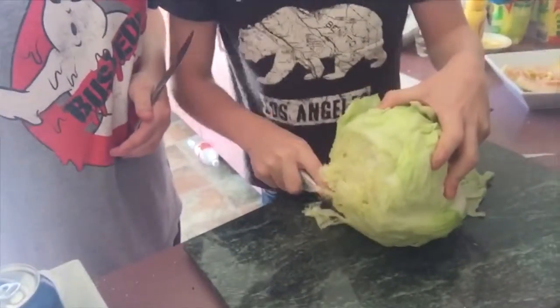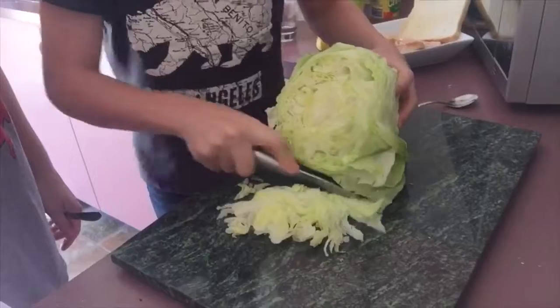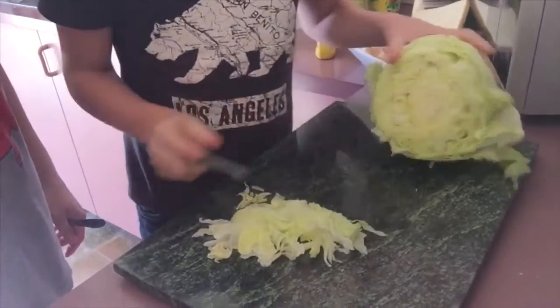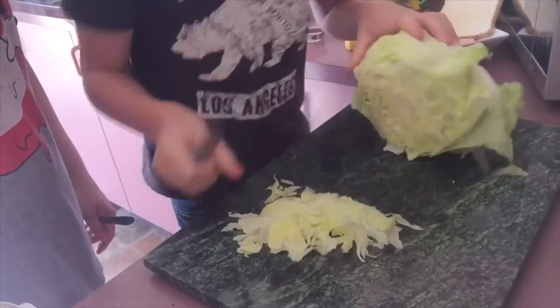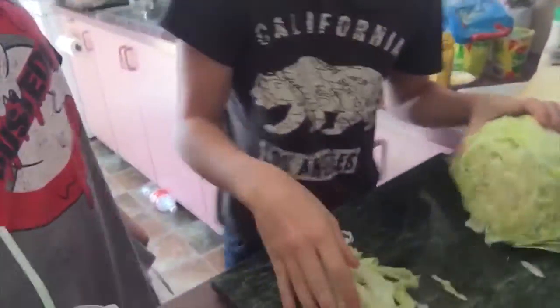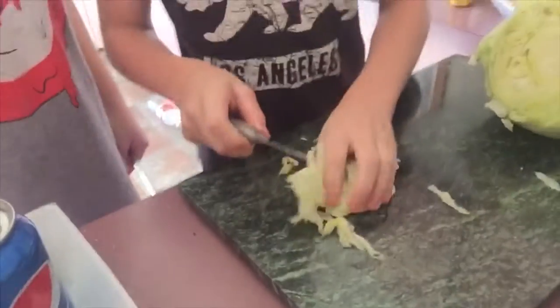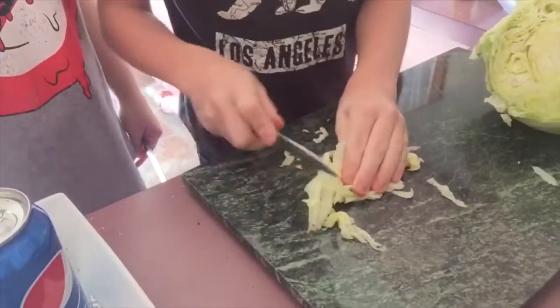It's going to go terribly wrong somehow. Good. Is that all you want? Let me just measure. Yeah, that's all I want. I'm going to measure. So you want to bunch it up. Here.